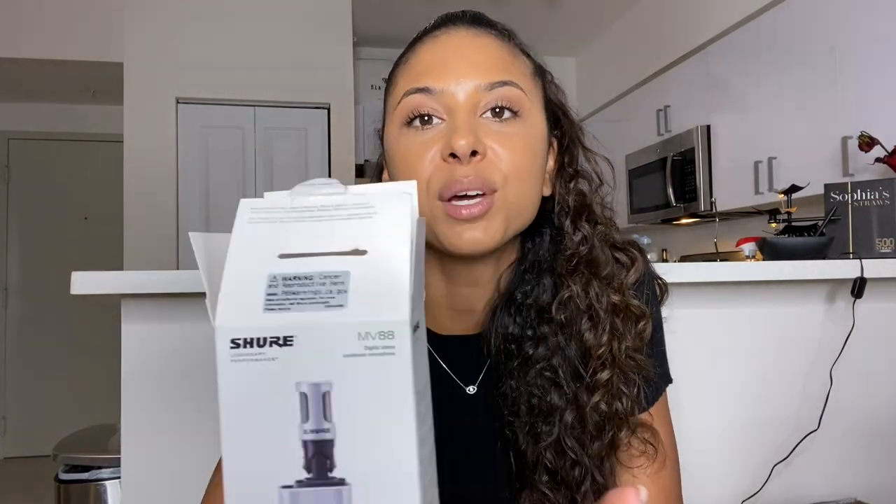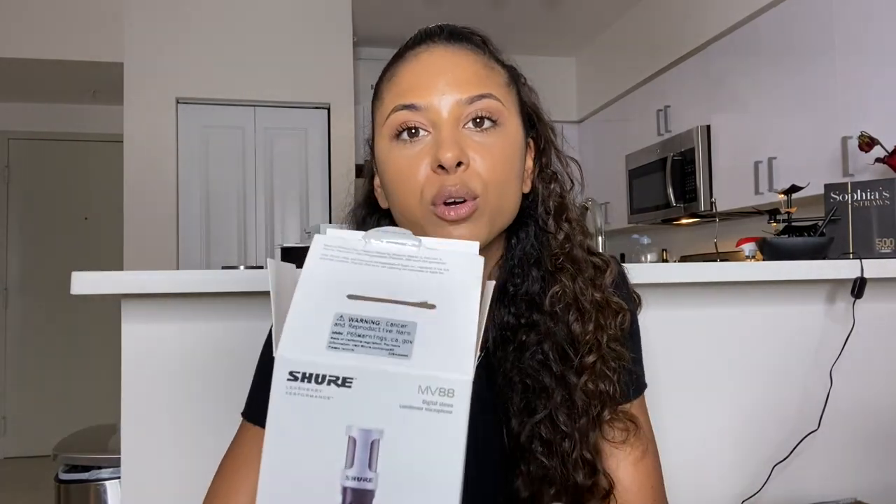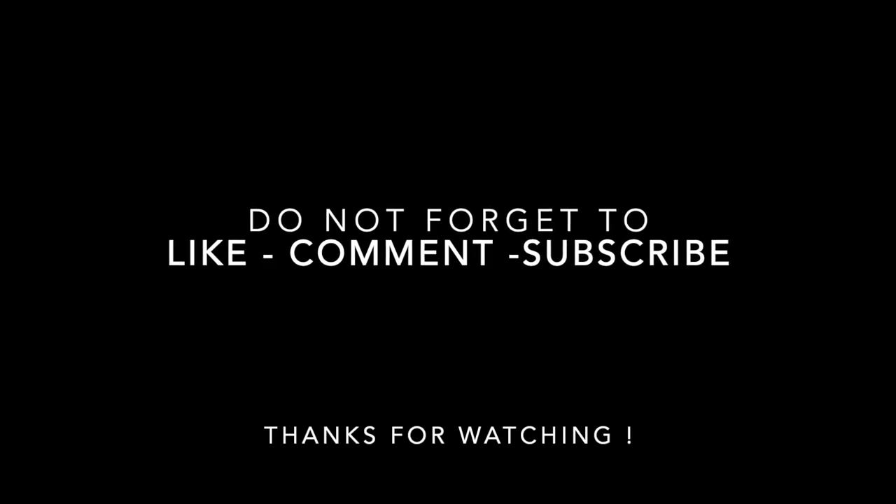I'm gonna put the link below the video for you. Please subscribe to my channel, like the video if you liked it, and comment — let me know what other microphones you've used, which ones you had a good experience with, or if you've ever used the brand Shure. Ask any questions you have. I wish you guys a nice day, I hope you enjoyed the video, and I hope you're gonna enjoy your new Shure MV88 microphone, because it's great. Thanks!